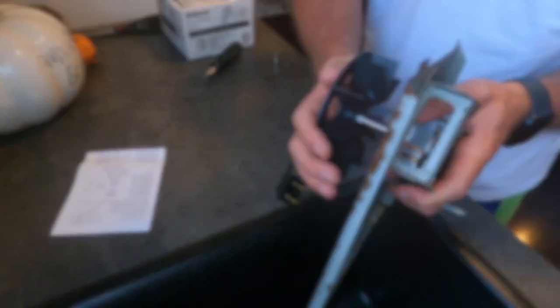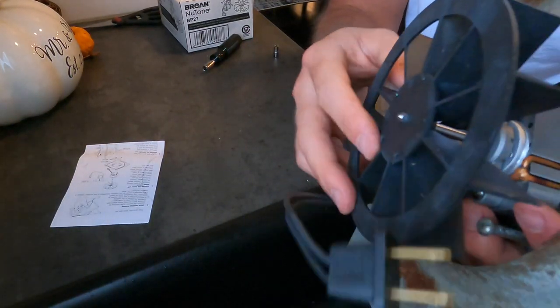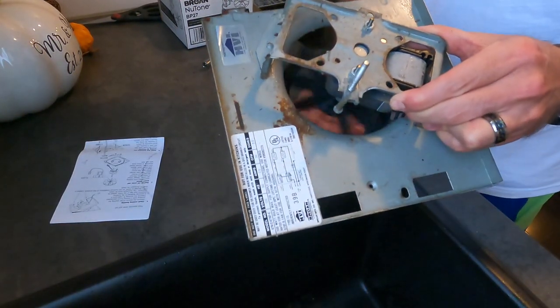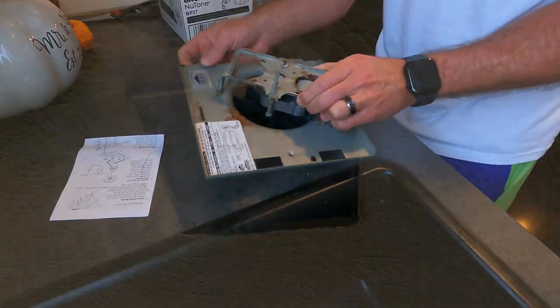Take your fan and slide it over the top of the motor shaft — there we go. It should be sticking out just a little bit. That's all back in there and it spins, so let's go put it back up and see if it works.